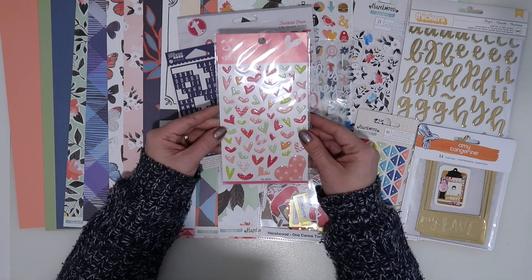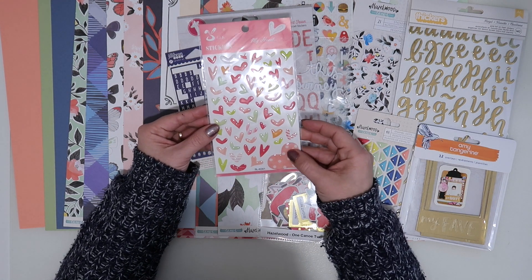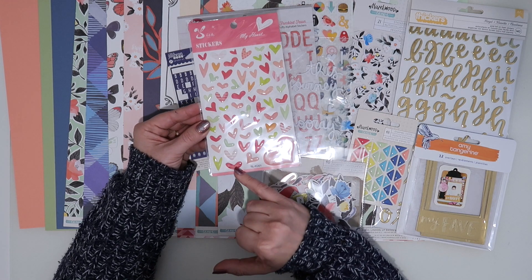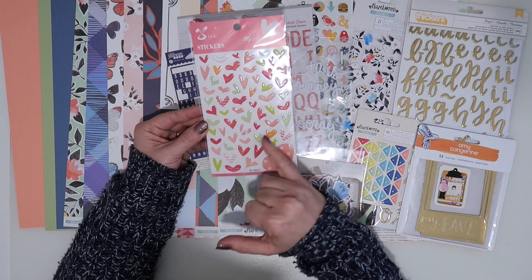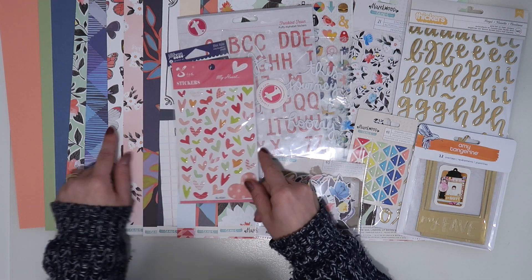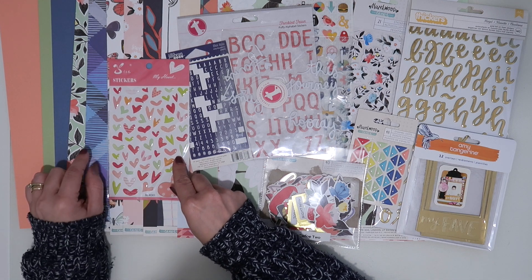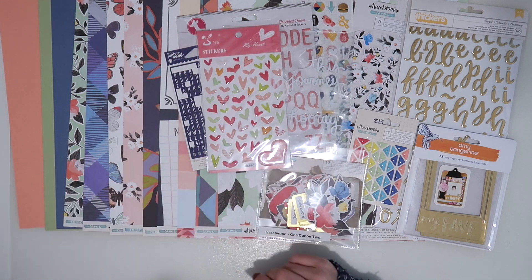I then have this pack of puffy heart stickers — these are new, picked up from AliExpress for pennies. I thought the colors went really well; maybe not so much the navy, but the pinks and the pale greens go really well with this collection, so I thought I'd pull those in.